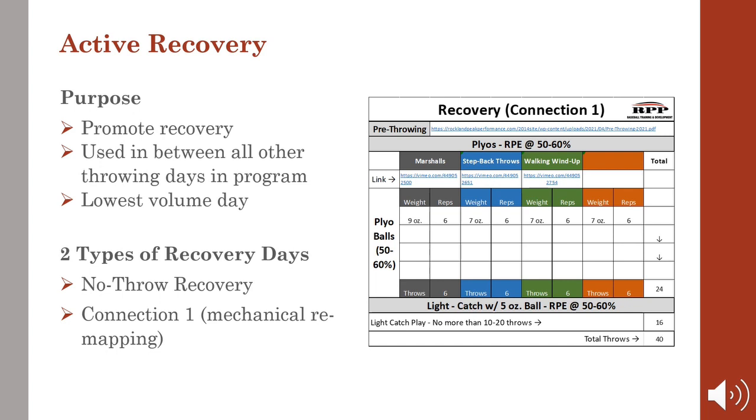Here's an example of an active recovery day that is given to our throwers as a deload. This day is designed to promote recovery and is used in between all other throwing days in the program because it has the lowest volume. There are two types of recovery days: a no-throw recovery day, and a connection day where we're actually doing some light mechanical remapping with drills.